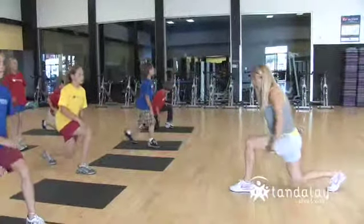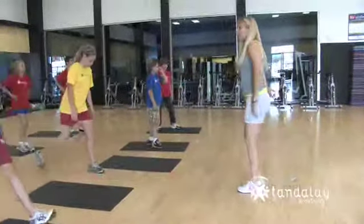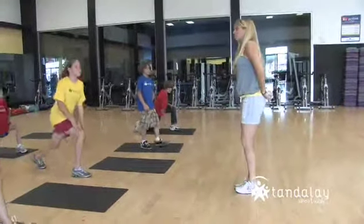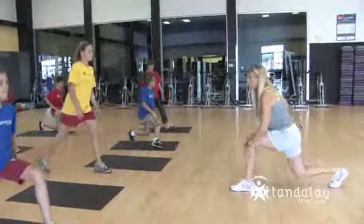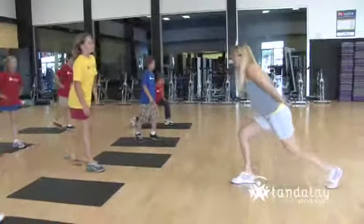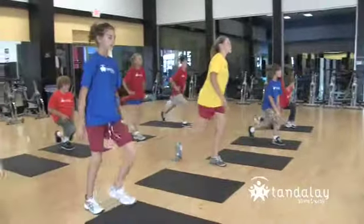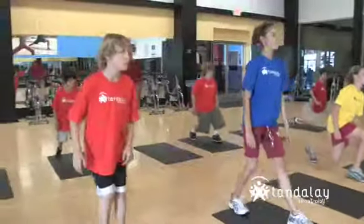Make sure you step back far enough to keep that knee over your ankle. Step way back. Don't let your knee touch the ground, just bring it close, and then switch. These are reverse lunges. Very nice.